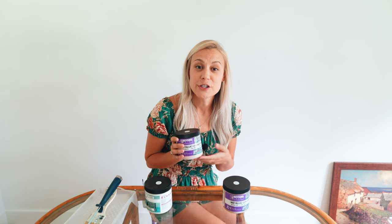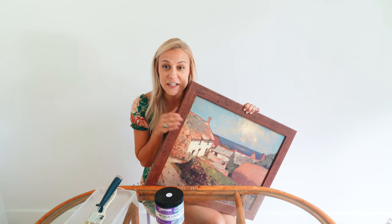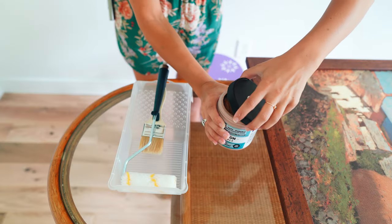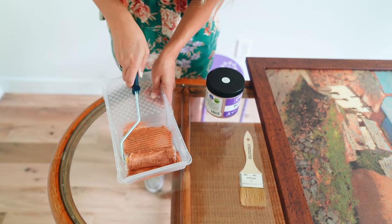First, we're going to use our bronze metallic paint to paint on our wood frame. I have this beautiful piece of art here but I want to give it a little bit more of a vintage feel using the bronze metallic color. Bronze is sometimes described as a strong orange color, or similar to the color of copper with brown metallic hues.